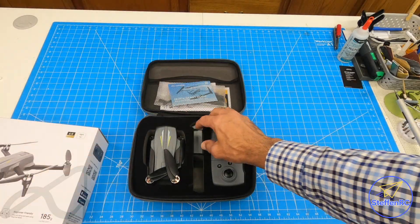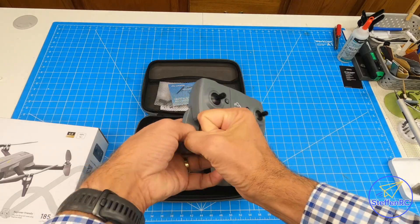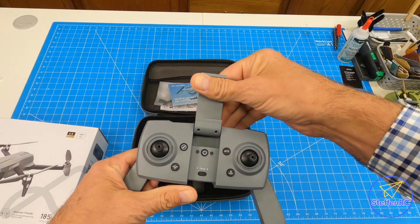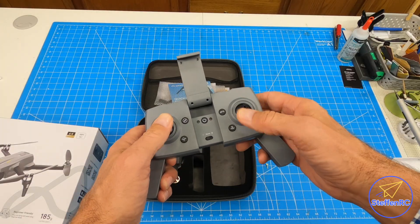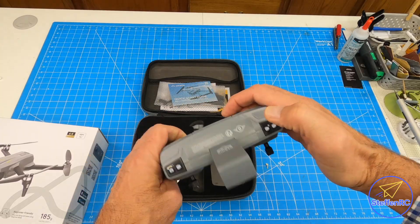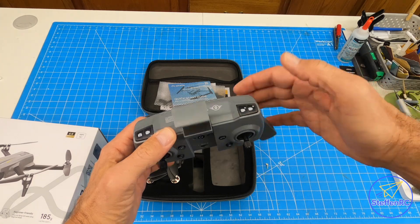What do you get in the kit? You're going to get a controller. This is the standard Ameta controller — I've had a couple of these drones. Your phone goes in there. You have an app that connects through Wi-Fi. You've got your gimbals, some buttons for taking off, return to home, speed controls, different speeds, and camera controls.